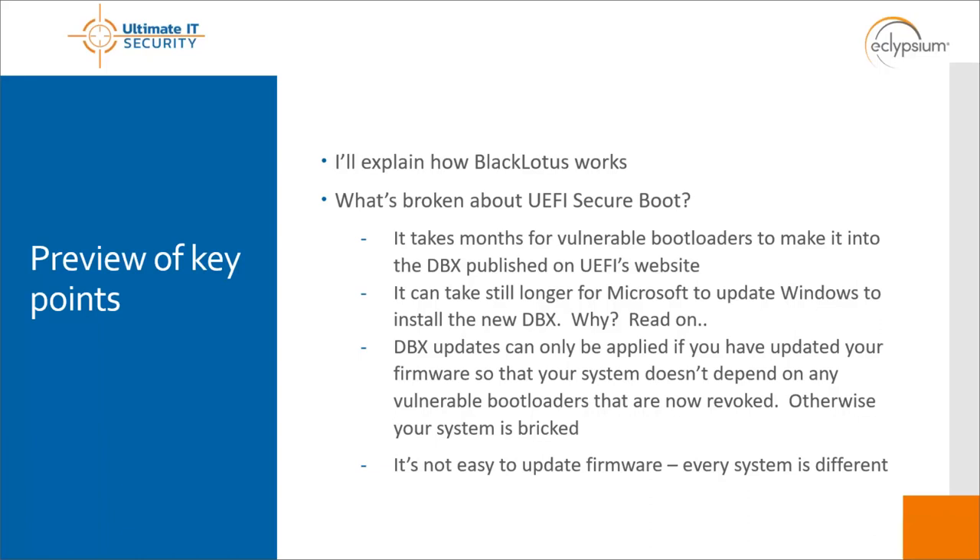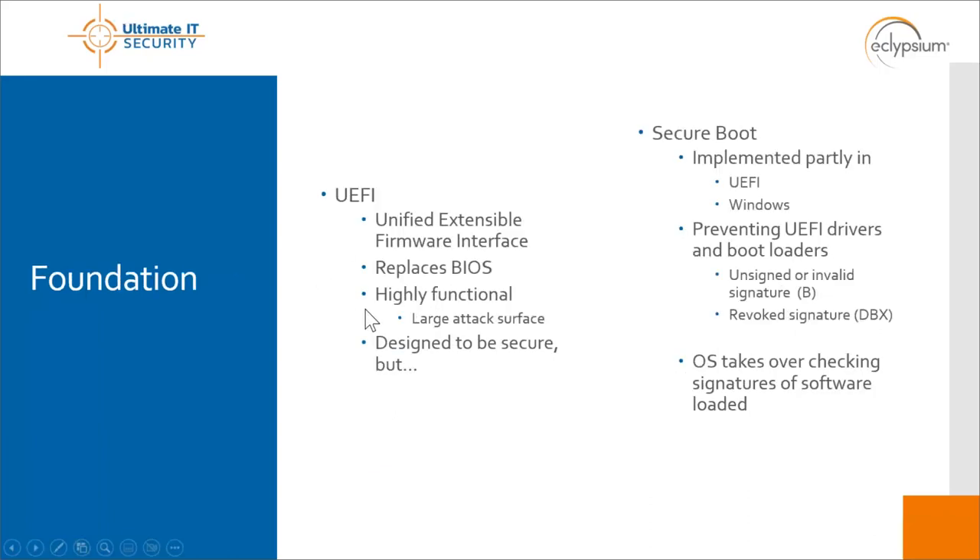We'll also talk about why we're having so many problems with a technology that was supposed to solve a lot of security problems. UEFI secure boot is kind of a disappointment — when it works it works really well, but it's not very user friendly. There's especially significant risk if you're maintaining a fleet of thousands of machines, because if something goes wrong it can be complicated to walk a user through restoring their system.